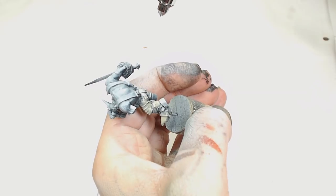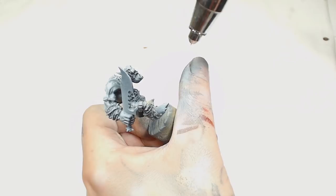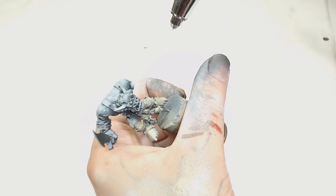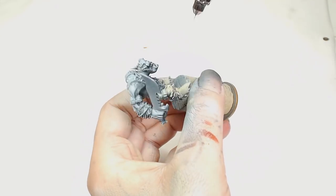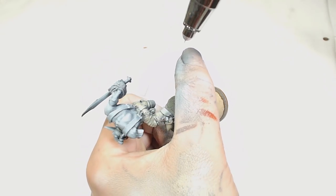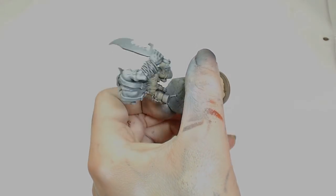Straight over the pre-highlight I'm going to start with Zandri Dust. You've seen me do camo patterns in different ways - I decided to do it a bit different this time. I'm using the airbrush here, but you can do this with a paintbrush if you check out the Blood Axes video - exact same thing but it's blue camo, so it can be done without an airbrush.